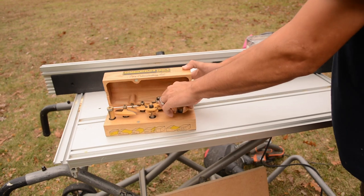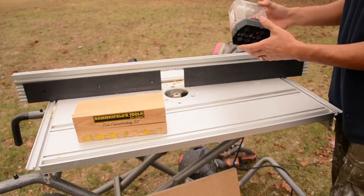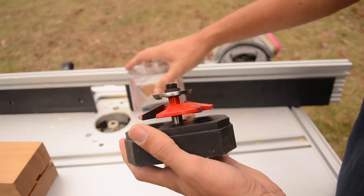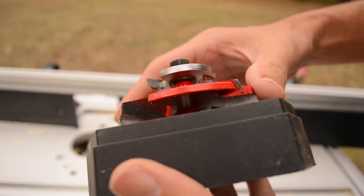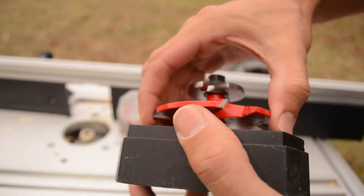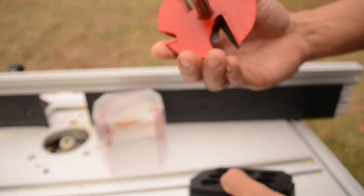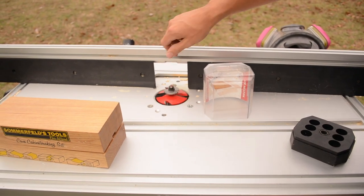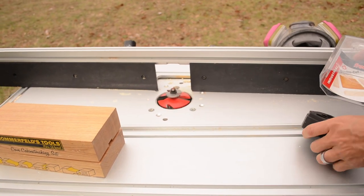I have a new raised panel bit I'm going to try out. This one is from Freud — the Freud Industrial Router Bit. I've never used this one, so we're going to throw it in and give it a shot. These are pretty big raised panel bits, so again, that's going to max out my table.